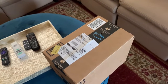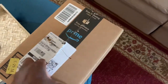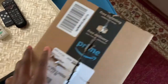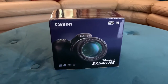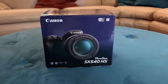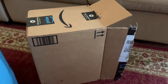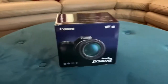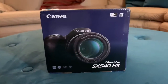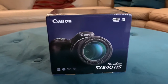Before we get into the box, I'm going to tell you what I got — I got a new camera. Let's see what kind of camera it is. I'm going to surprise you guys. Look at it, it's so beautiful, and this box!